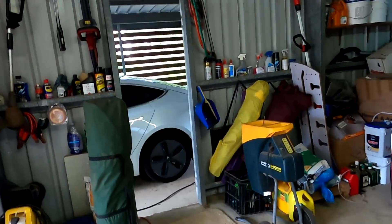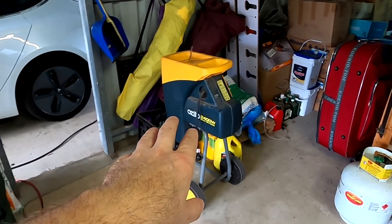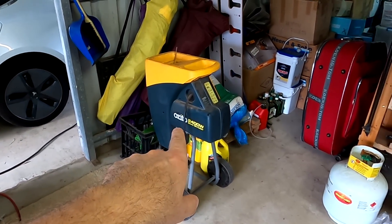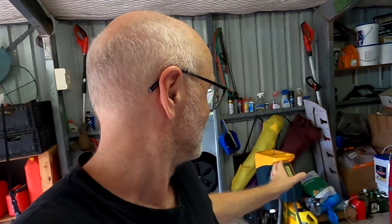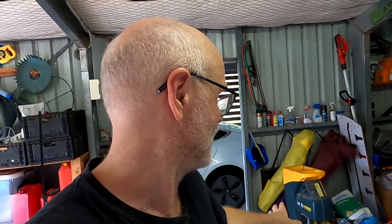Tomorrow is the first real test — I need to do some shredding in the garden just behind the garage. We'll connect with a 25-meter extension cable and do some mulching with the 2.4 kilowatt shredder running from the inverter and the big battery. That'll be interesting! Until then, stay charged, stay safe, and I'll catch you in the next one.